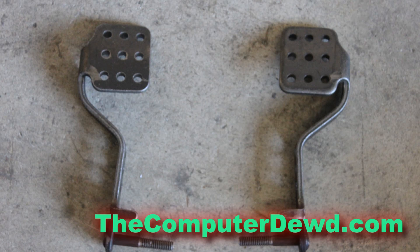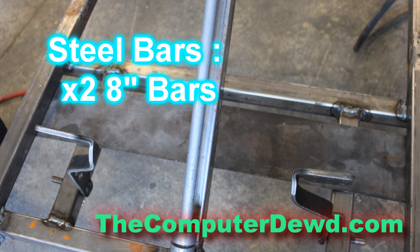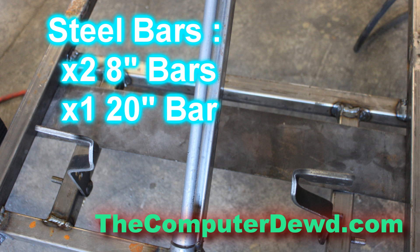The first thing I want to do is gather the parts. You're going to need two pedals — one for the gas, one for the brake. You're also going to need some steel bars: two 8-inch bars and one 20-inch bar.